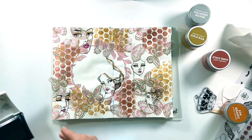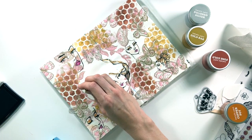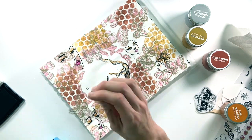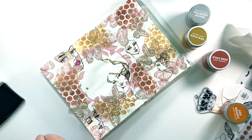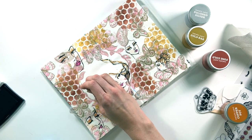The title of my page is going to be 'Be Your Own Beautiful.' I'm a big fan of these tiny alphas from Michaels and I'm going to spell it out letter by letter — I'll skip forward so you don't have to watch me stamp every one of these letters.